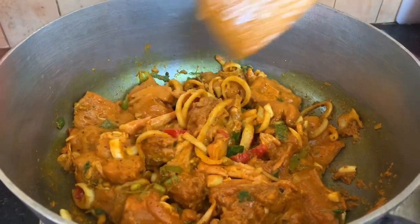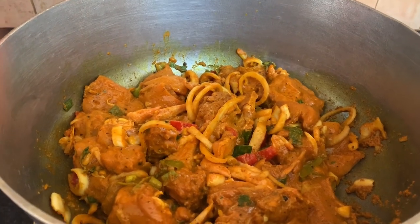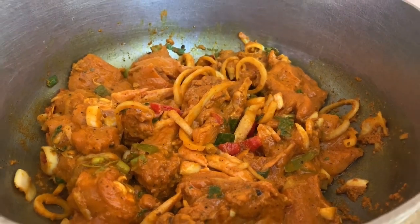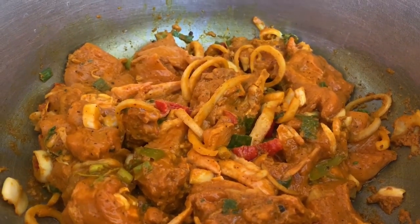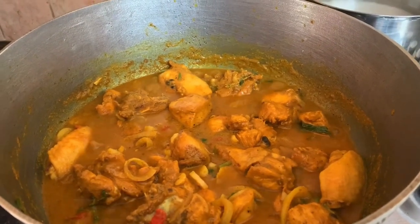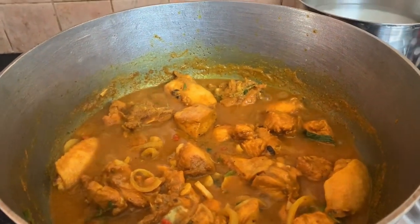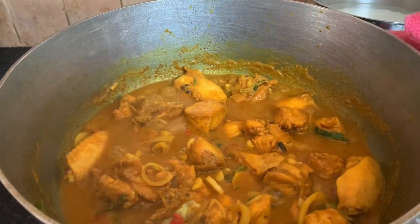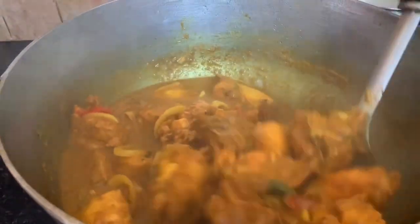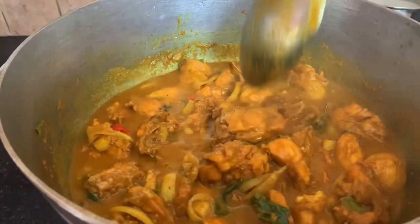We're going to cook this curry chicken really, really good, and we're going to have it with some white rice today. This is after a good 10 minutes since we added our curry chicken into the pot, and as you can see, this is the genuine water that it springs on its own — we didn't need to add any water whatsoever.